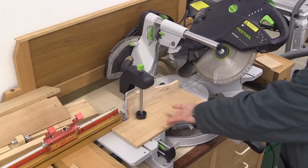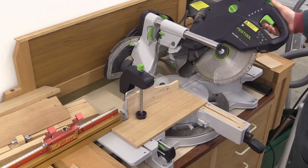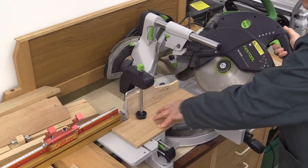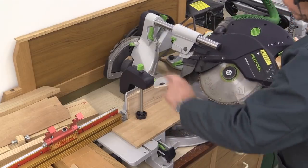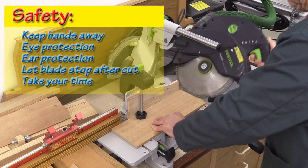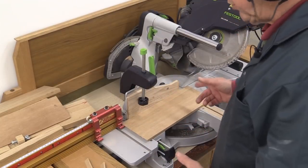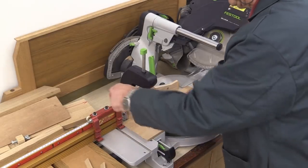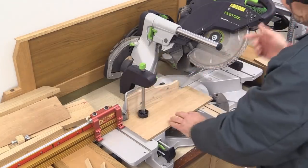It's worth clamping your stock down when you're doing a mitre cut, because you're concentrating on guiding the saw and using just one hand for a cut like this can sometimes go wrong, so the clamp helps. For the two sides I need pieces which are 310 millimetres long, which includes the mitre, so I've set this to 310 and I'm now ready to do the other end of the cut.